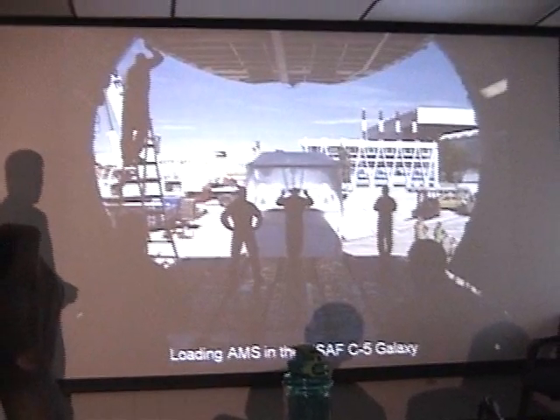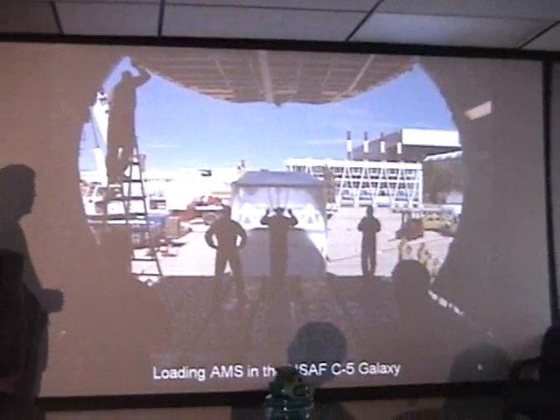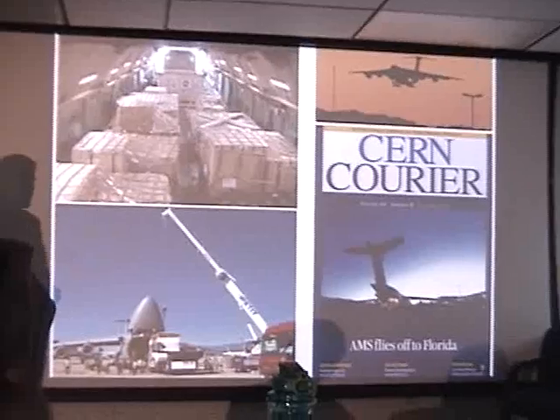AMS was loaded up into a U.S. Air Force C-5 at the ESA airport and flown to the Kennedy Space Center.